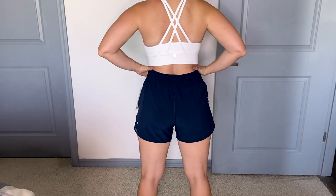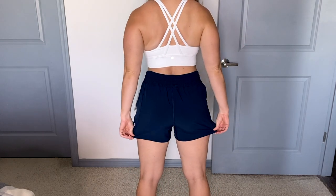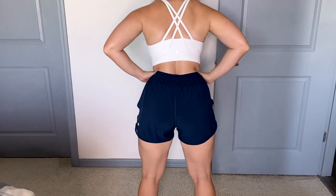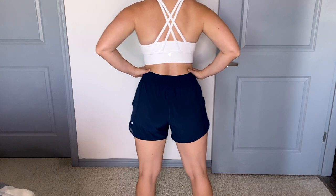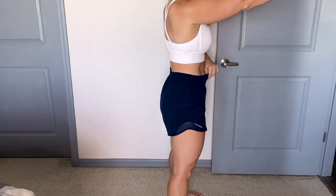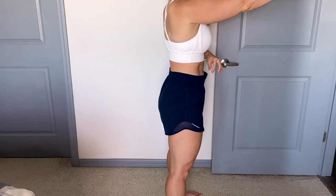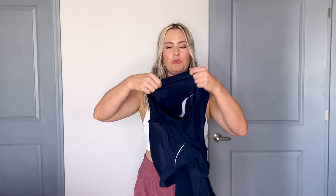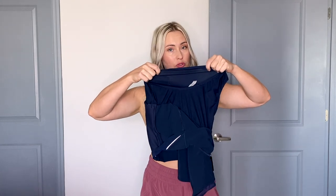Another nice feature about these shorts is the mesh, because they're designed for running — it helps with ventilation. You can also see there's some reflective gear under that ventilation, so if you're running at night, in the early morning, or in the evening, you'll have that reflector there. And then there are built-in undies which I like because they're stretchy and don't leave a weird mark on your bum.